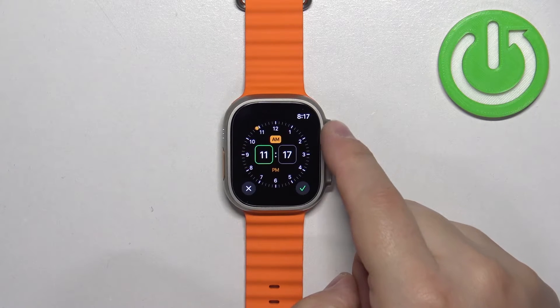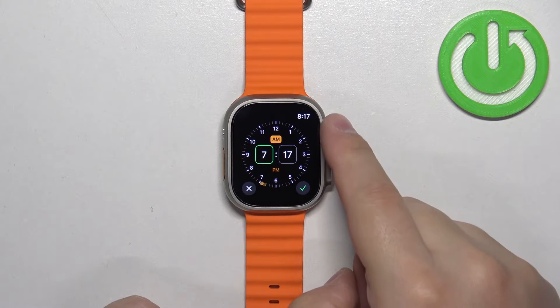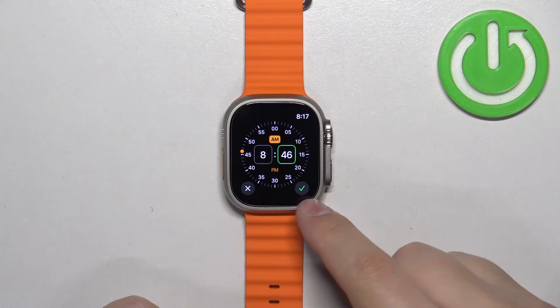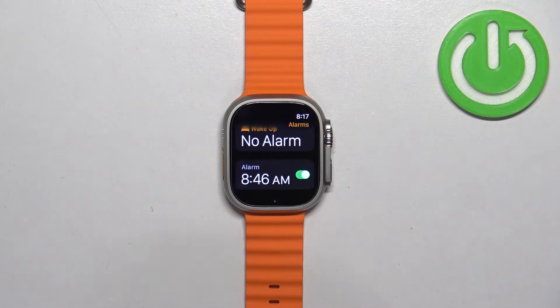Now we can set the time on which the alarm should go off, and you can do it by rotating the crown button like this. Set the hour, then tap on minutes, set the minutes, and then tap on PM or AM. Once you're done, tap on the check mark and the alarm will appear in the alarms menu.